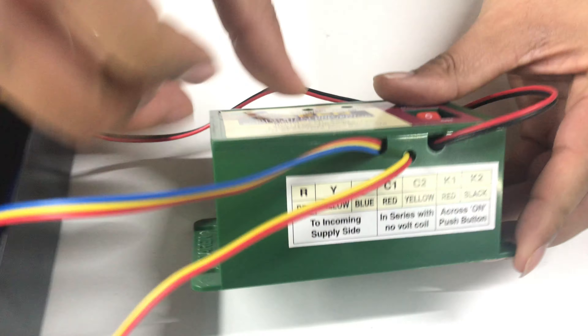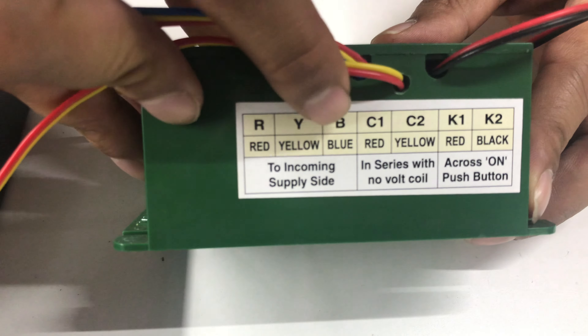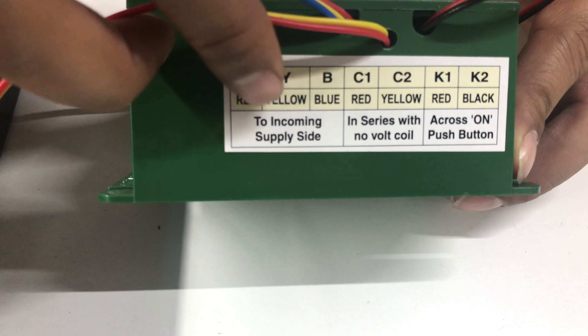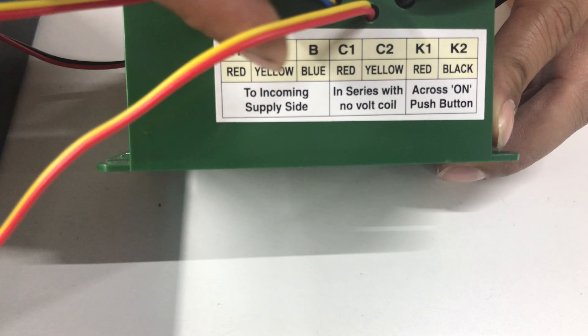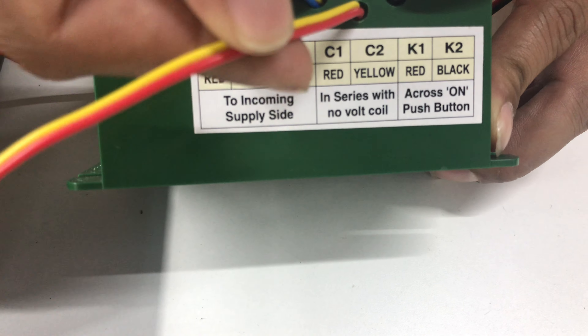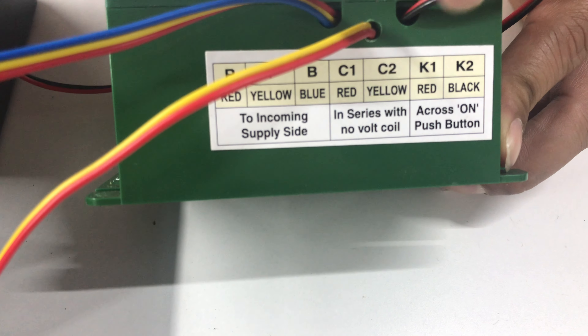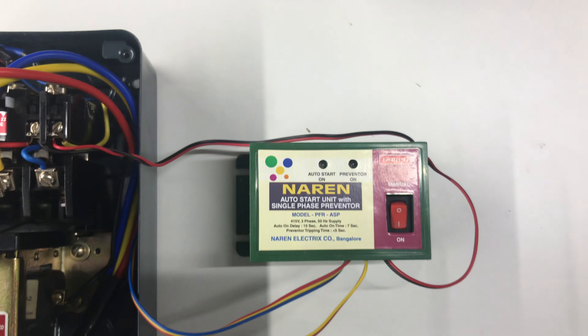Connections-wise, you can just have a look at the bottom label. The red, yellow, blue RYB three-core wires are for the incoming power supply. Then C1, C2 — which is red and yellow — is to be connected in series with the no-volt coil or in series with the stop push button. K1, K2 — which is red and black — is to be connected in parallel or across the start push button.